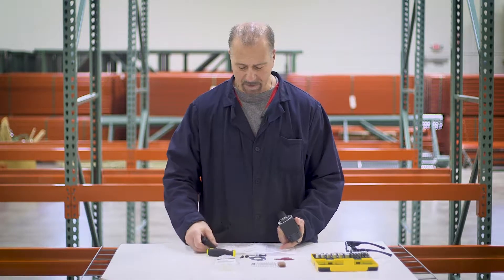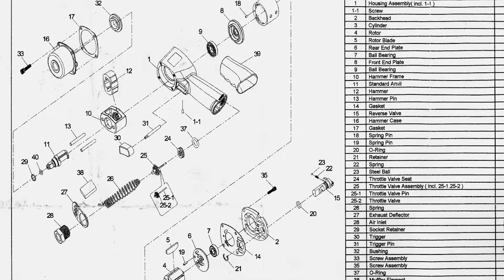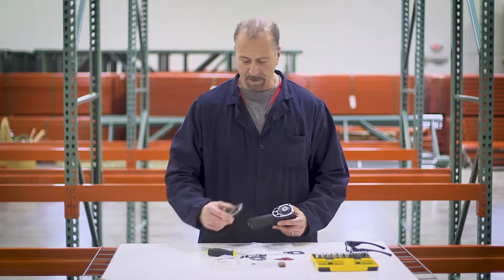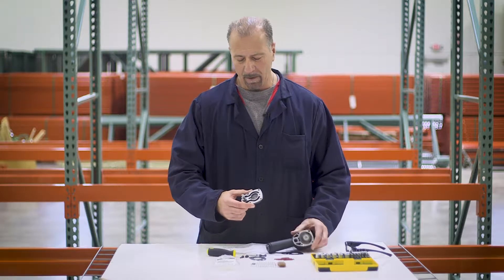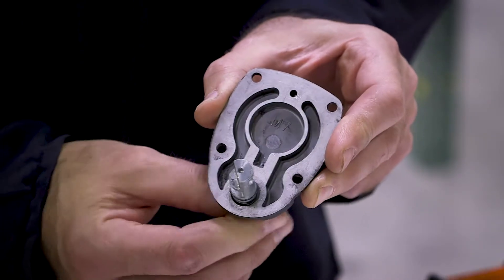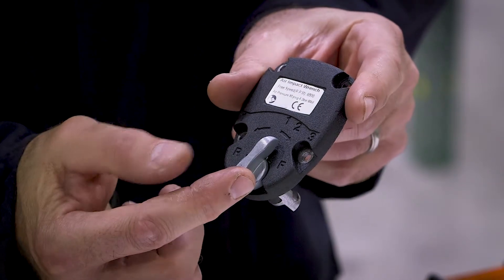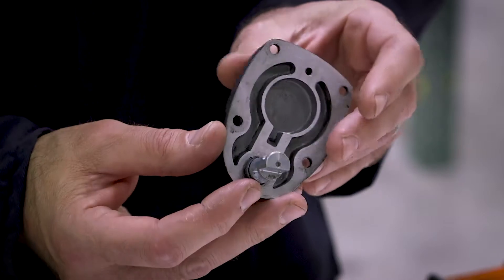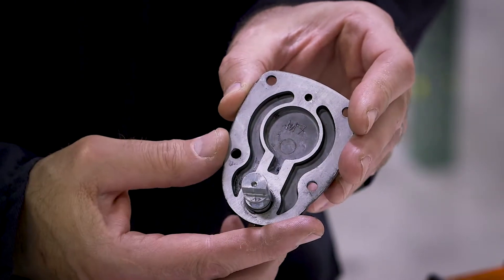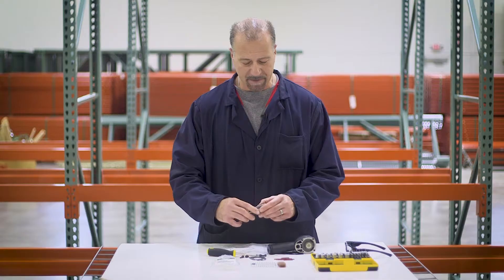Each kit also comes with its own schematic, so you can see what parts are included in the kit and where they go inside the tool. When I took the back off, you can see the switch that deflects air — this is the speed control switch. Rarely do these ever go bad, but the general air motor maintenance kit does include some gaskets and clips that you can use to replace them in this switch if anything should leak or if air should escape somehow.